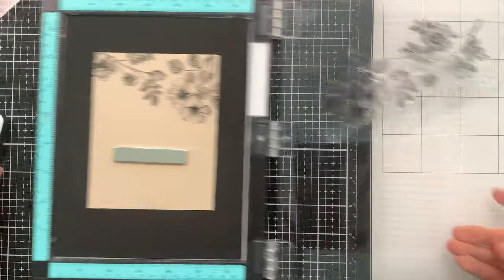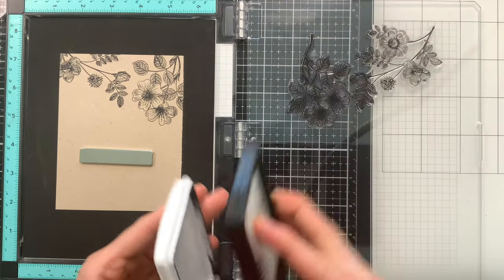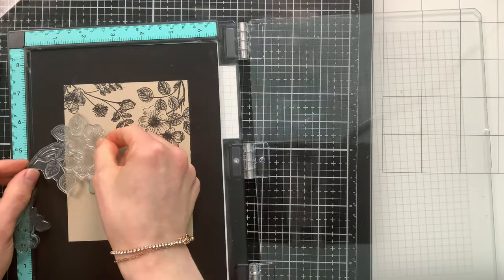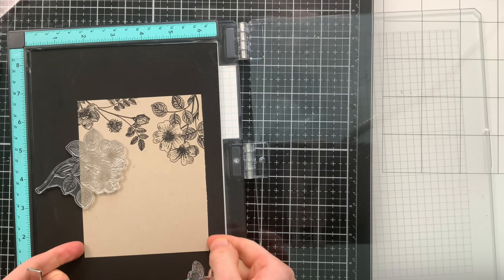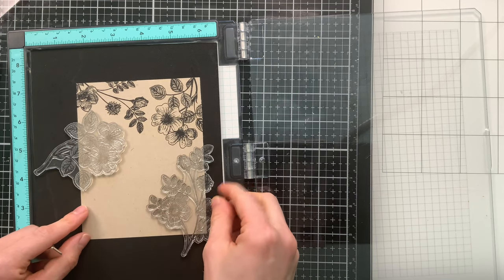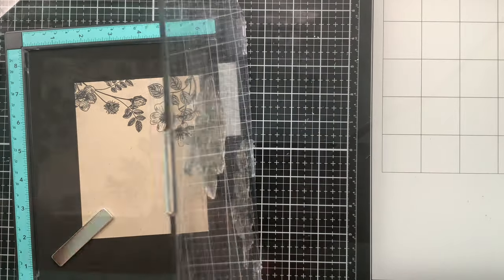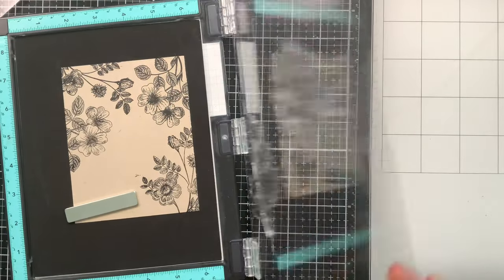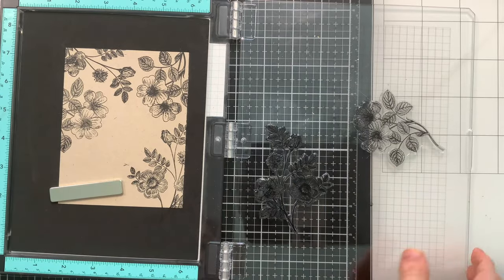I started with an A2 size panel of cardstock, but then decided to trim it down a little bit to create a matte — you'll see me do that later. For all the stamping, I stamped these images twice with intense black ink from Simon Says Stamp to make sure I don't miss any areas. They're very detailed and I want all those details maintained. Stamping twice basically ensures I didn't miss anything, and you'll see me do that throughout all of the stamping.